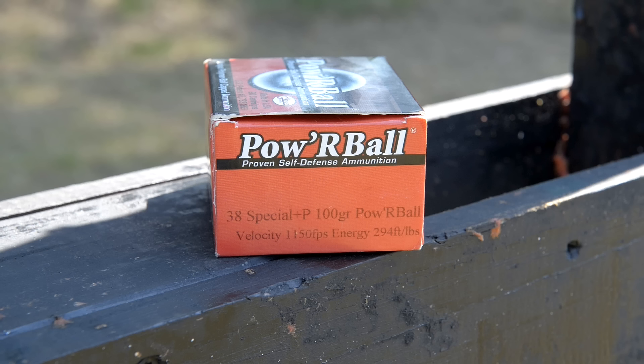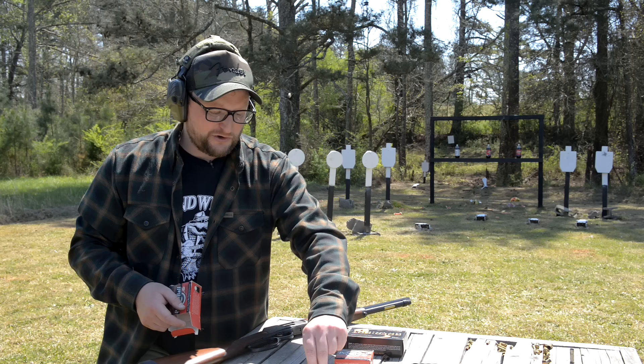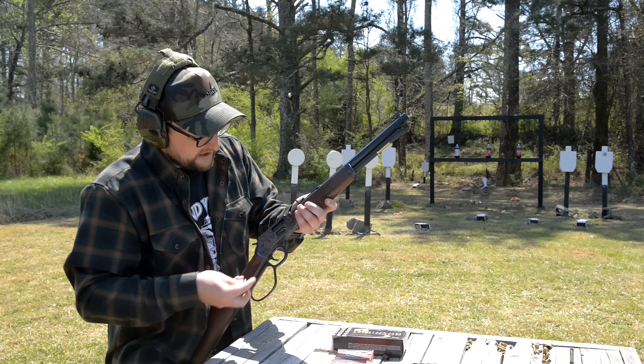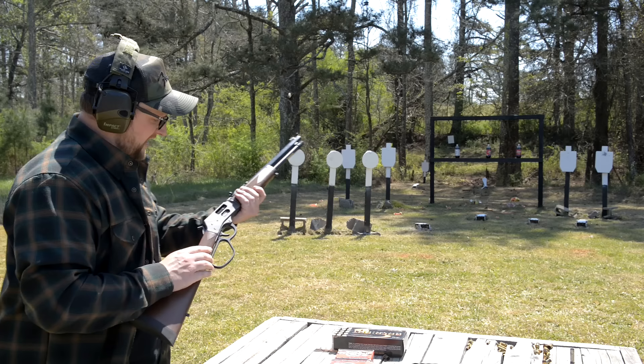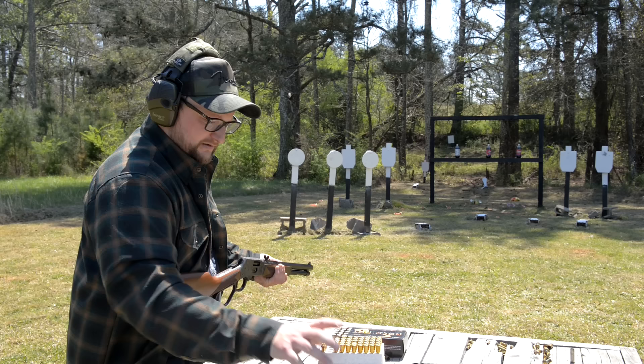To put this into perspective: 38 Special Plus P, 100 grain power ball — 1,150 feet per second out of a revolver barrel, yielding 294 foot-pounds of energy. It's anyone's guess what kind of a mess we're about to make. I've got three sodas and three power balls. We'll load them through the rear side gate — they load up quite beautifully, no snags or sharp edges on the side loading gate. Very nice fit and finish. 100 grain power balls versus our evil high fructose corn syrup.